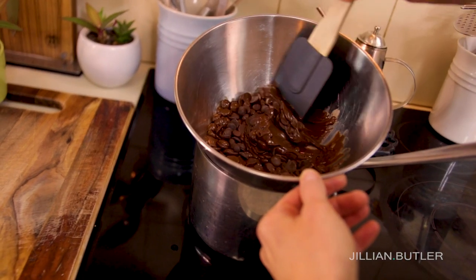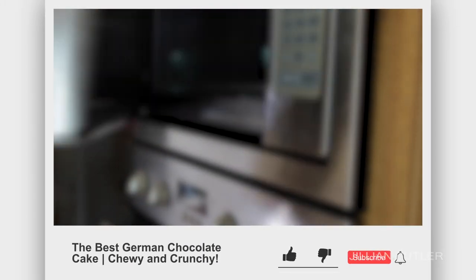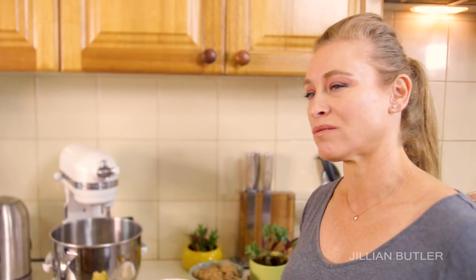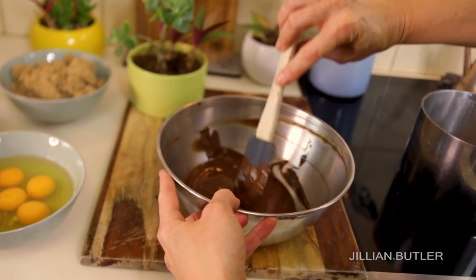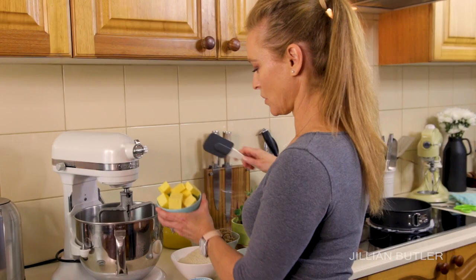In my German chocolate cake tutorial we melted chocolate in the microwave in short 20-second bursts to prevent burning. This is another method — it's called a bain marie, which essentially means heating the food gently over a hot pan of water. It's a surefire way to melt your chocolate gently. Just leave this to the side to cool while we prepare the batter.